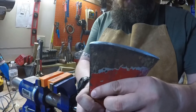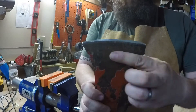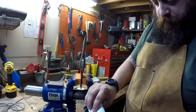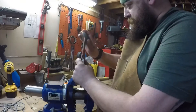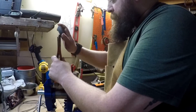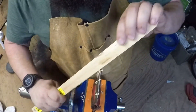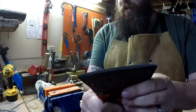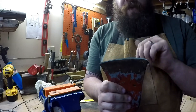I got the edge the way that I want it with the file — got it all cleaned up, got most of the nicks and dings out of it. Now I'm going to put the finishing touches on it with a stone, and then we'll get ready to put the new handle on. I prefer to hand sharpen versus a grinder just because I tend to tear stuff up on the grinder; I can get a better feel for it by hand.